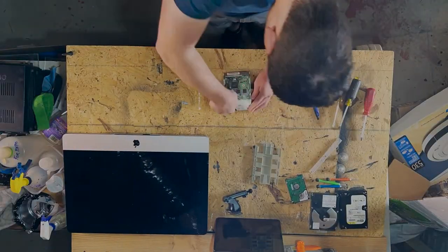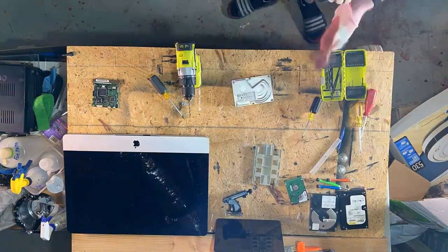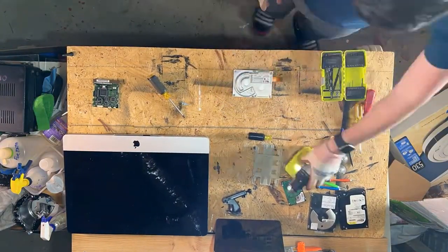Nothing was really speaking to me until I finally got to an old hard drive, just here. And I was taking it apart. I thought this little mechanism could be interesting, but it wasn't speaking to me. The disks look cool, but again nothing was really that interesting to me. And then I rediscovered the actual spinning mechanism — actually kind of satisfying.